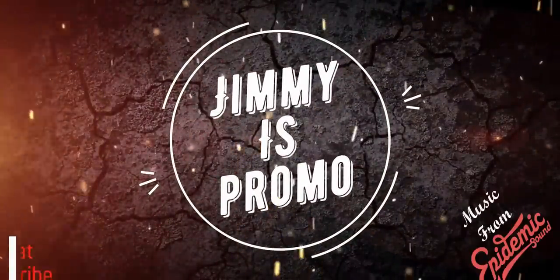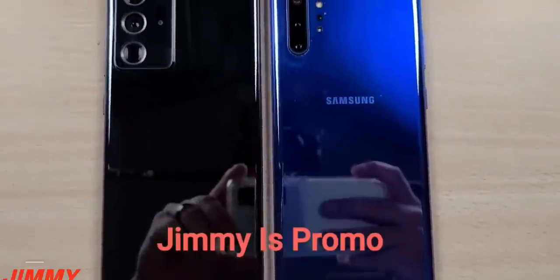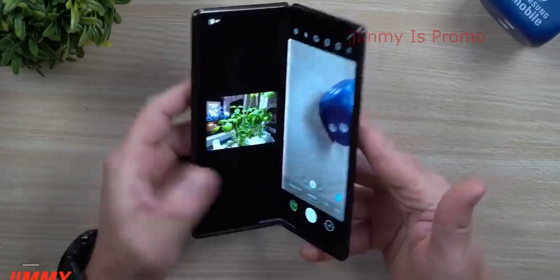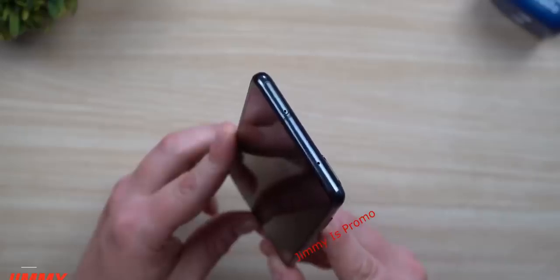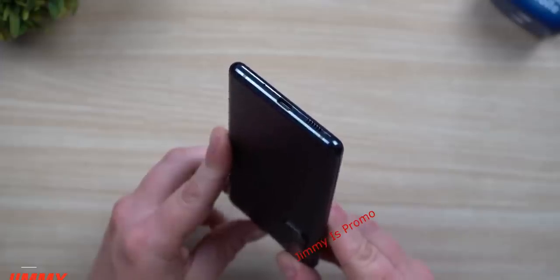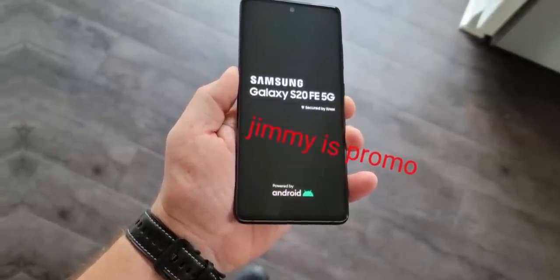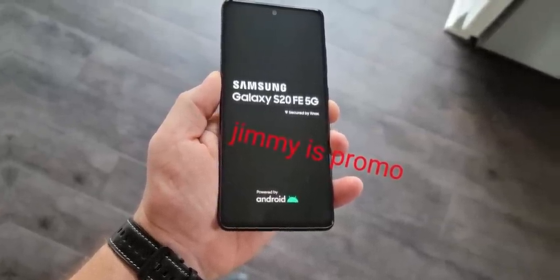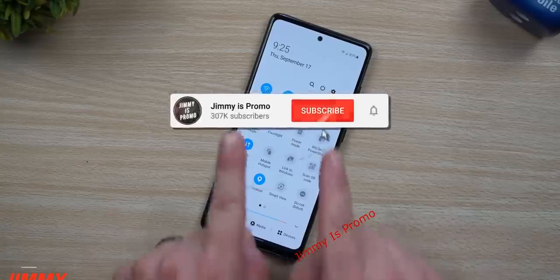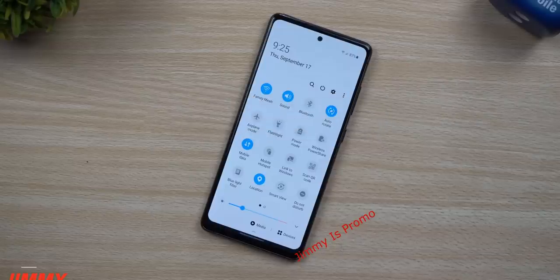Jimmy's Promo is back again with another exclusive hands-on video, after revealing the Galaxy Note 20 Ultra and the Z Fold 2. This time it's the Galaxy S20 FE. We've talked about the official specifications of this handset a couple of days ago, but this is the first time we're seeing the handset in the flesh in a hands-on video. I'll leave the link to Jimmy's video in the description box below — it's a very detailed 6-minute video, do check that out.